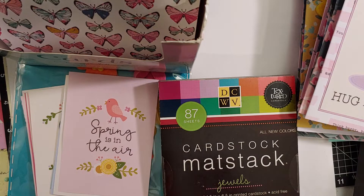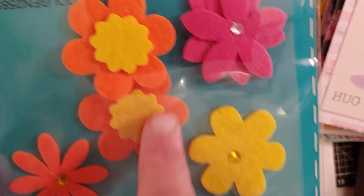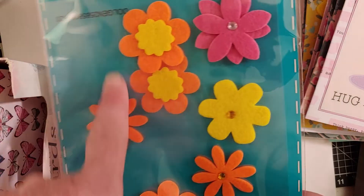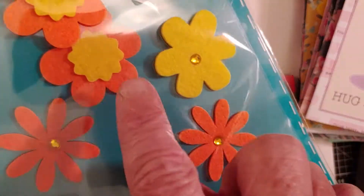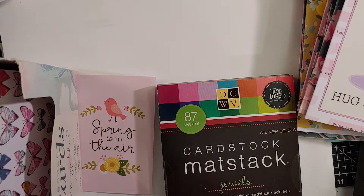I made 12 cards today using these items. For the stickers, I used felt stickers I found at Dollar General. I didn't use any of the orange ones — this is actually two packages combined. I used all but one pink and one yellow. There were also blue flowers and yellow, so I used blue, yellow, and pink on the cards. These are fun — they're made of felt and they're very tacky. The entire back is covered in a really strong adhesive so they stick very well.